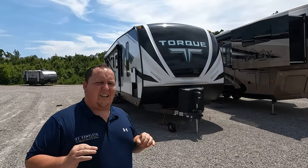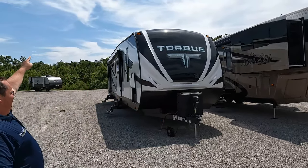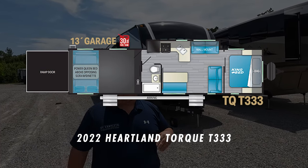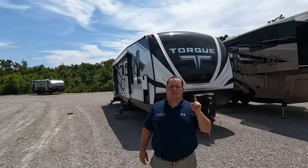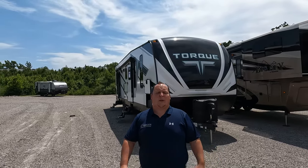Hey everyone, I'm Matt. Welcome back to another video. Today I am super excited — we are taking a look at one of the most unique and truthfully one of the best floor plan designs of a travel trailer toy hauler that I've ever seen. This is a 2022 Heartland Torque Model T333. We are going to look at the outside features first, then the inside features, then give you three things we love and three things we dislike about it.